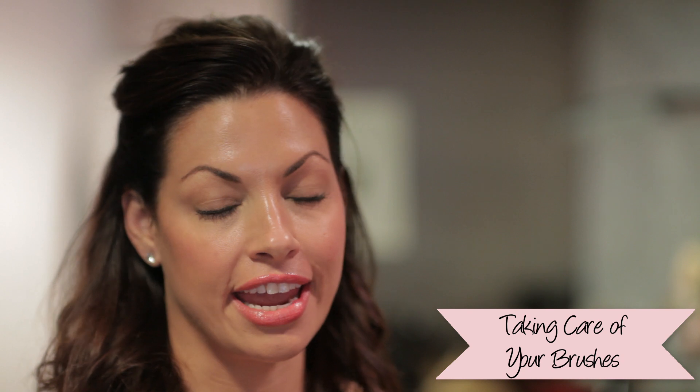Hi everyone. It's Nikki from Always Blushing. Today, I'm going to show you how to take care of your brushes.